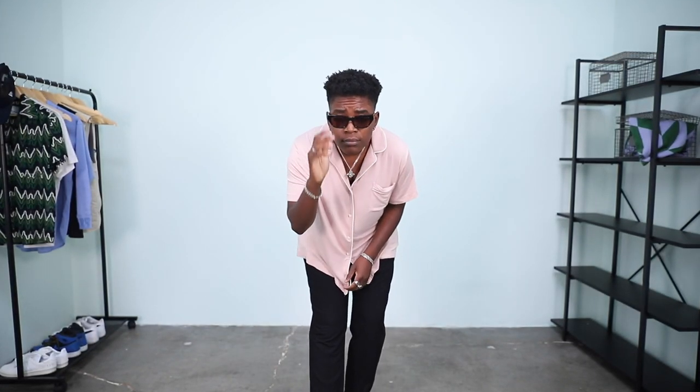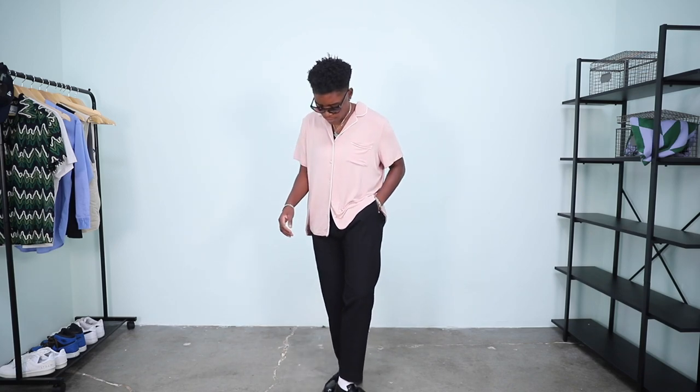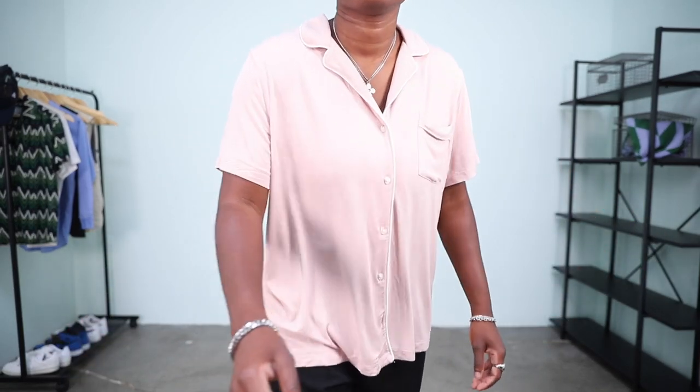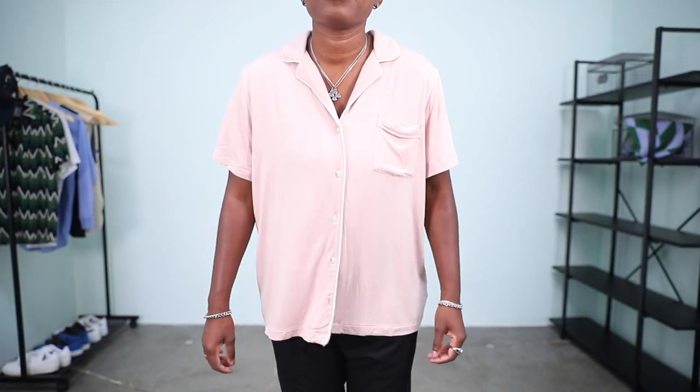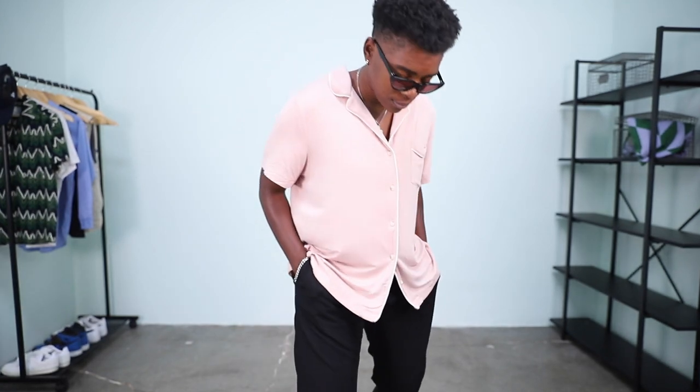This is the pumpkin spice latte of menswear outfits — it's how Zara makes 70 percent of their revenue during the summertime. A short sleeve collar shirt with a nice slim pant and a loafer. It's basic, it's overdone, but it's that popular because it just works. Things become basic because they're so popular, and clearly something about them makes people gravitate towards them. This is actually a pajama shirt I got from Old Navy, but you know what — styled right, a pajama shirt from Old Navy can be a vibe.